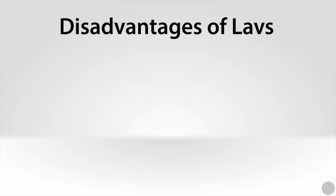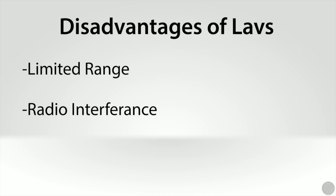The disadvantages of wireless lavs are the limited range, interference from radio equipment, and reliance on battery power.